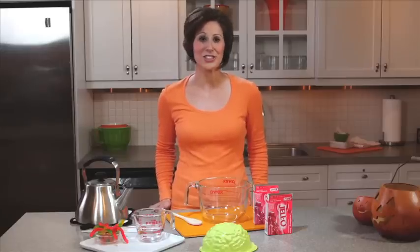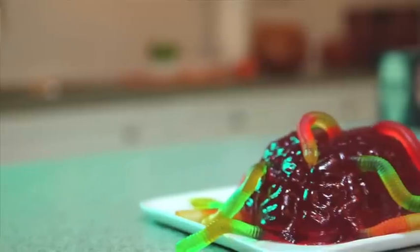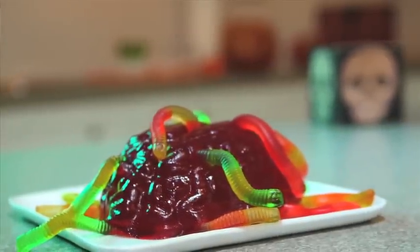At Halloween, we're all looking for scary delicious ideas, and Jell-O gelatin has a great one for you and your kids with this wormy brain mold recipe. It couldn't be simpler.